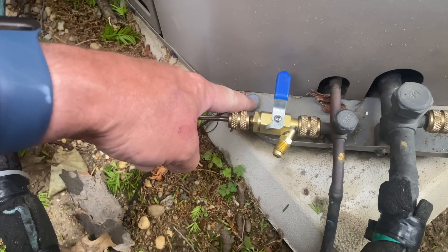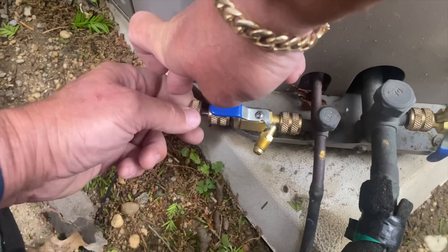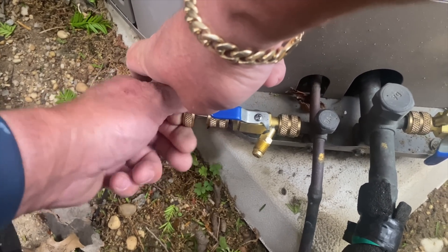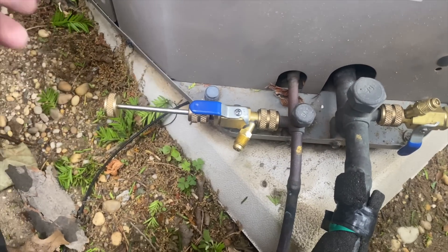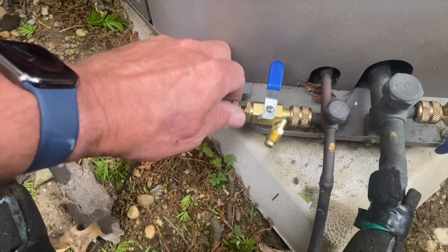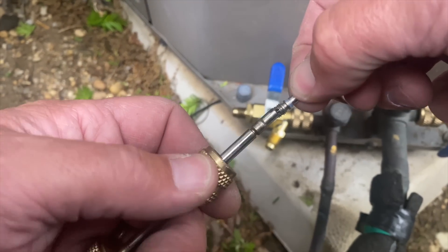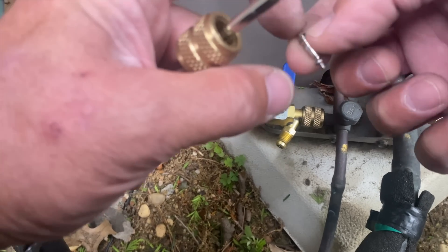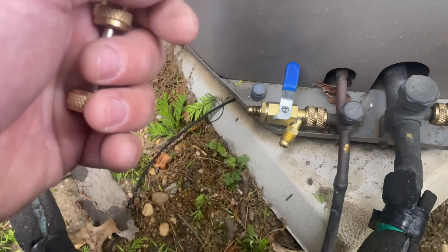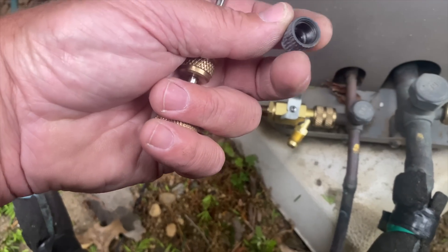I remove the caps from the service port, open my valve, and push in this plunger. Once I engage it, I twist it in the counterclockwise orientation. There's going to come a point where it wants to spit out at me — because that's the system refrigerant pressure pushing out on that plunger. We close the valve, unscrew this, and there is our Schrader core right there. These little things like to leak, similar to what you have on a car tire — same exact thing.